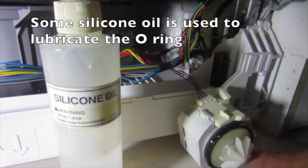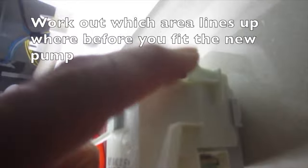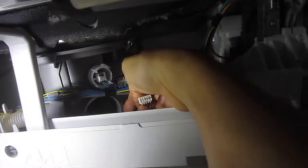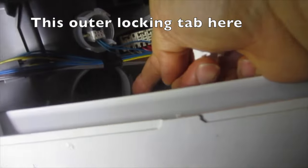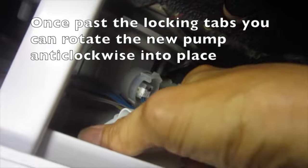Some silicone oil is used to lubricate the o-ring before the pump is installed. Work out which areas line up before you fit the new pump — the tab of the pump lines up with the outer locking tab. There is not much room, but once past the locking tabs you can rotate the new pump anti-clockwise into place.